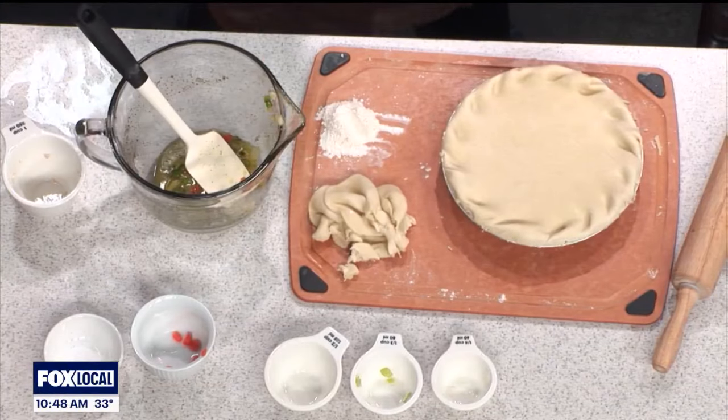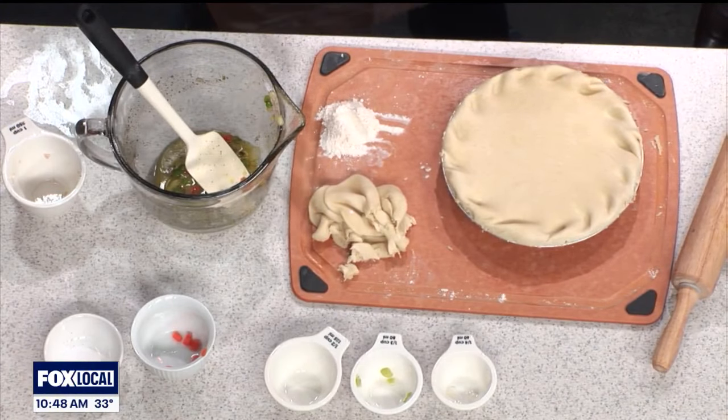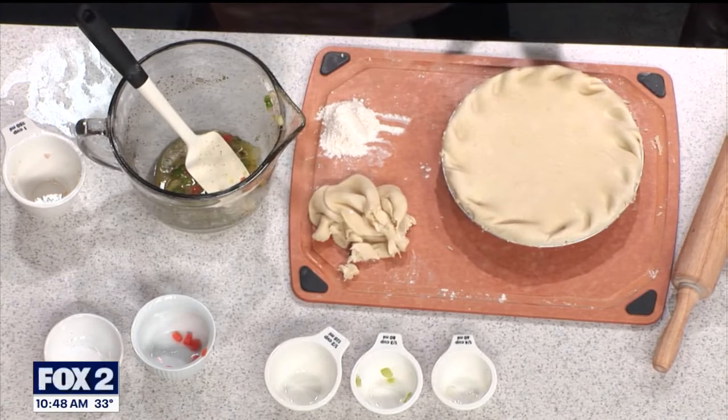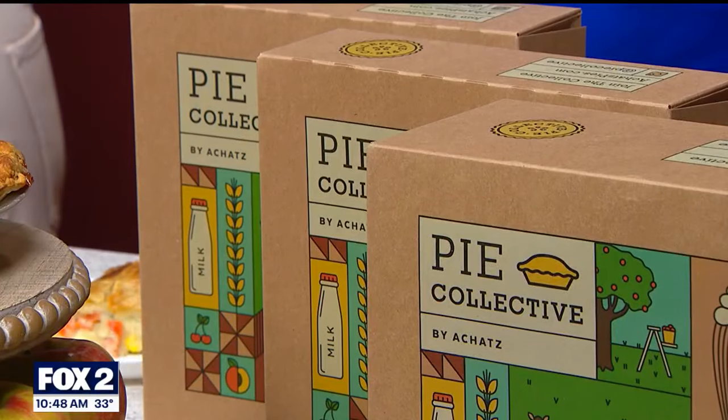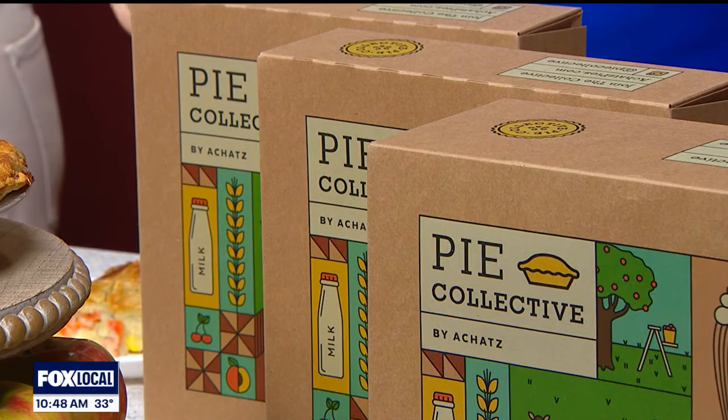What else is happening with Ackett's Pies right now? We're opening a new shop in Livonia at 7th and Hagerty — we want to get it open before Easter, so keep your eyes open. We also have National Pie Day on the 23rd, with a lot of deals and savings — $5 off berry pies and a few other things. This is so good.